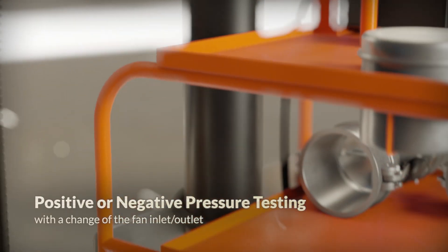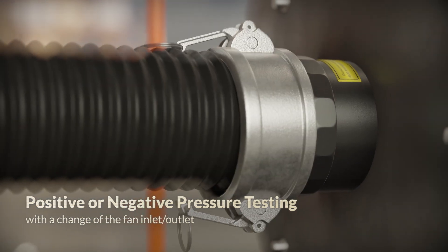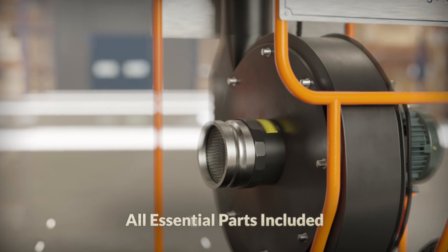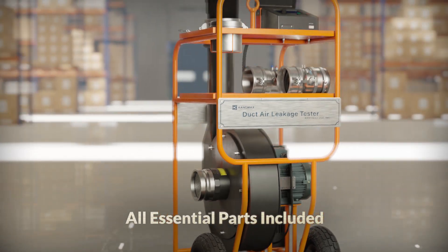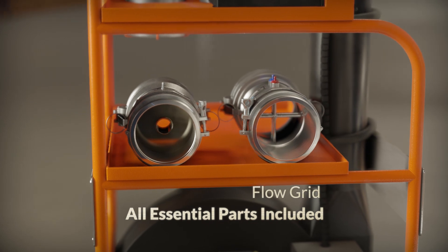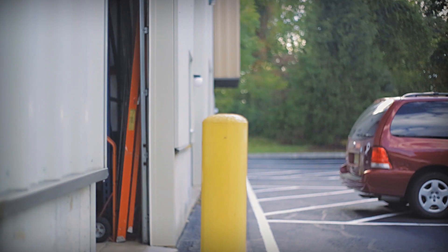Perform both positive and negative pressure tests with a simple rearrangement of the hose, saving you even more time when dealing with varying test requirements. All of the parts that are needed are already included with the unit, removing the need to order different components for different projects. Simply choose from the flow grid and the low flow nozzle attached to the unit with professional grade stainless steel cam locks.